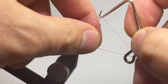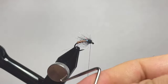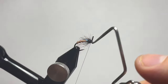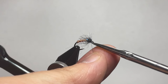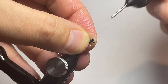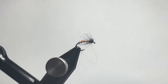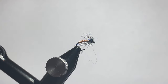Now go ahead and grab your whip finish tool and add in a whip finish. Because this thread is so thin, it's easy to do a second whip finish to make sure that everything stays locked in place. Then grab just a tiny tiny drop of UV resin to help further lock the fly into place, grab your UV light, cure that resin, and you have a completed fly.